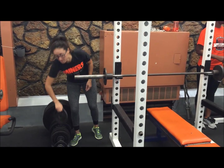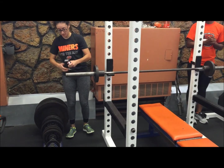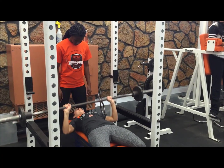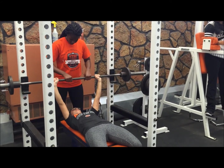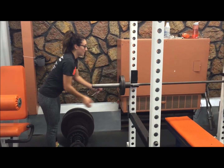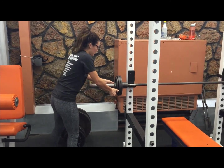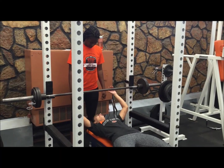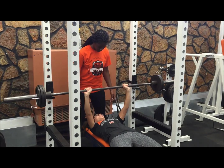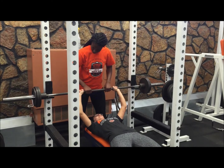I increased my weight progressively from anywhere between 2.5 kilograms to 20 kilograms, until I couldn't complete the lift successfully. Keep in mind that a one repetition max should be obtained within 4 sets to prevent fatigue. The one repetition max is recorded as the heaviest weight lifted successfully through full range of motion with proper technique. My one repetition max is 85 pounds.